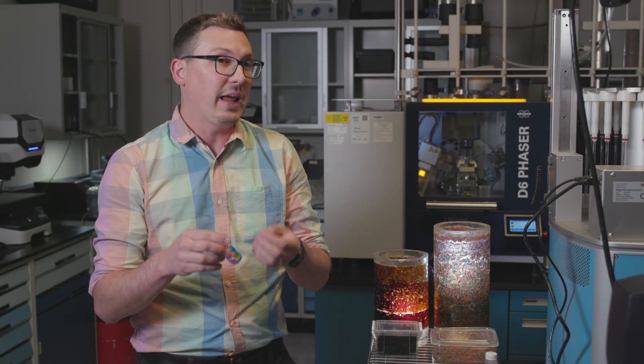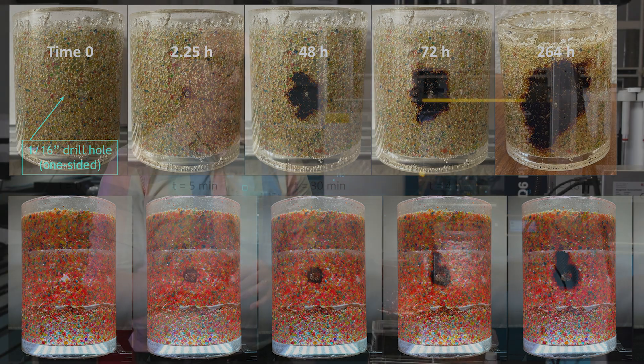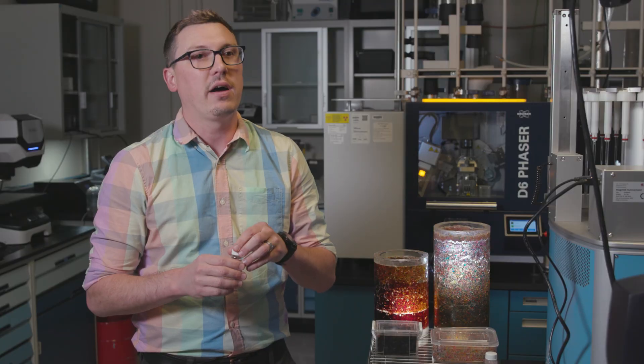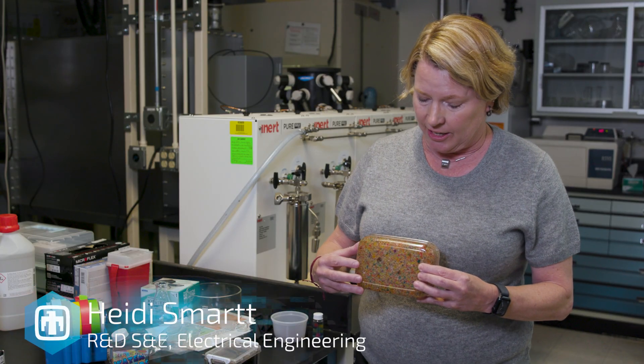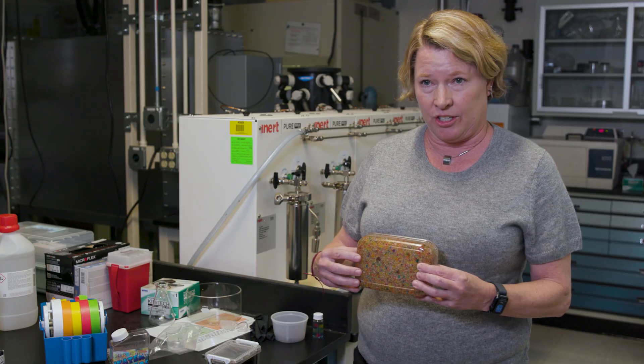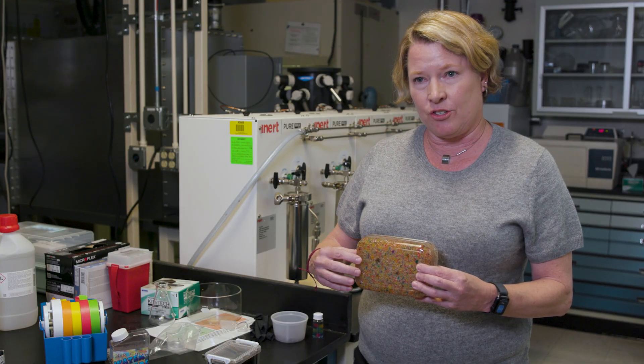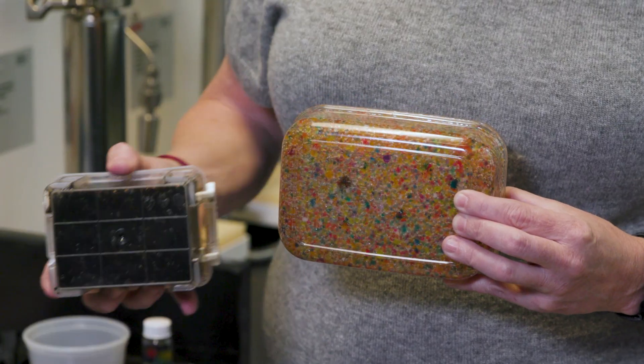To yield a tamper-indicating, visibly obvious response — everything colorful turns to black — so anybody inspecting such materials will easily know they've been tampered with. The goal is to protect high-value security assets. What is really remarkable is that upon tamper, so penetration into this enclosure or any damage, these beads turn from multicolored into black.